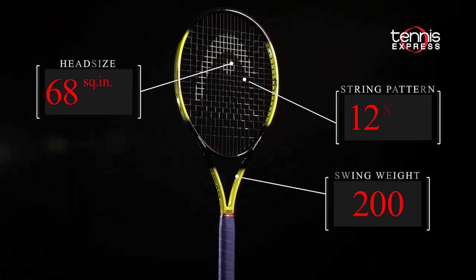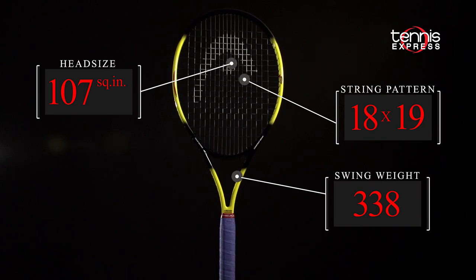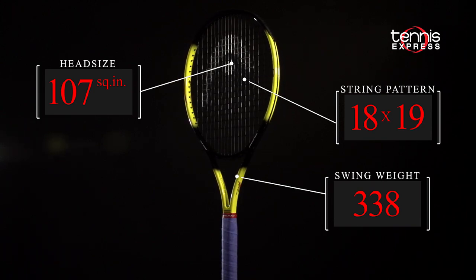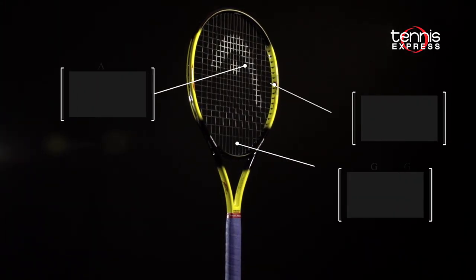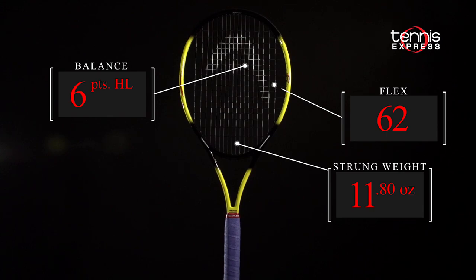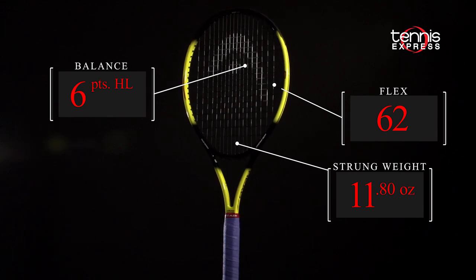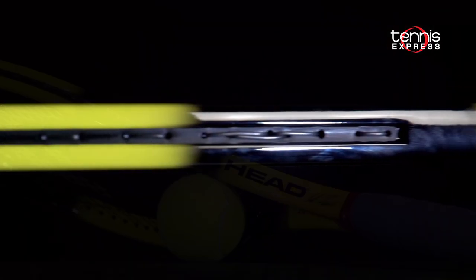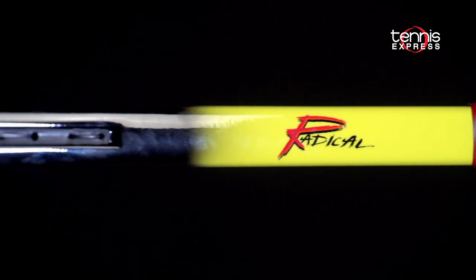The 107 head size and 18x19 string pattern offer unrivaled plow through and pinpoint control. The 21 millimeter beam is all about control and comfort, and these limited edition frames come with Andre's over grip of choice, Head Pro Grip, and even include the rubber band dampener that Andre used throughout his career. Let's see how our play testers perform with the Head Radical OS Limited.